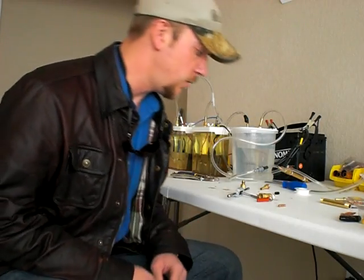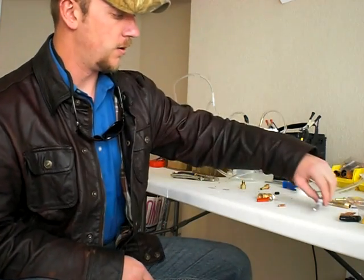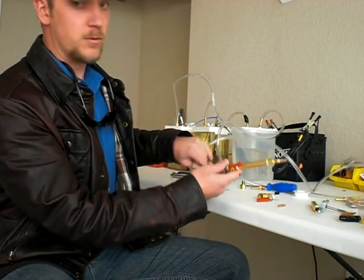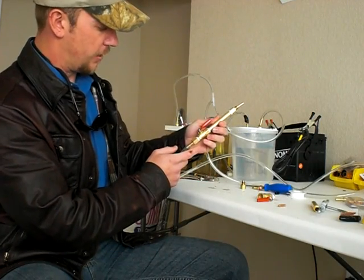Okay guys, to do a couple of requests I'm going to make a video about how I made my torch. As you can see in my other videos, here's what the finished product looks like.